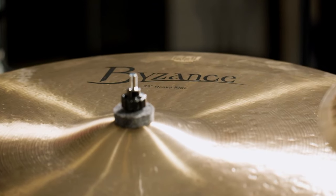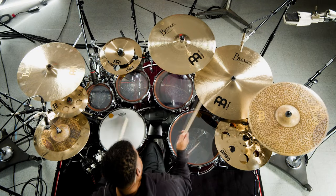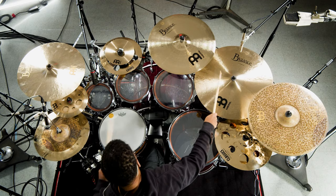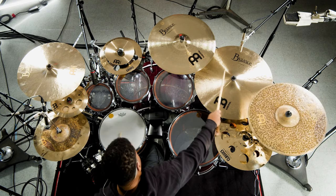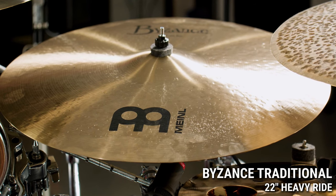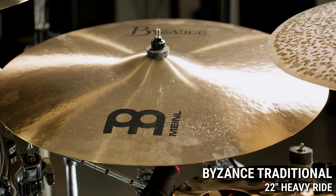This one right here is the Byzance Traditional 22-inch heavy ride. I'm loving this one — the crash on it, I still get that ride feel, and it just blends in perfectly for what I'm actually trying to get out of these drums.